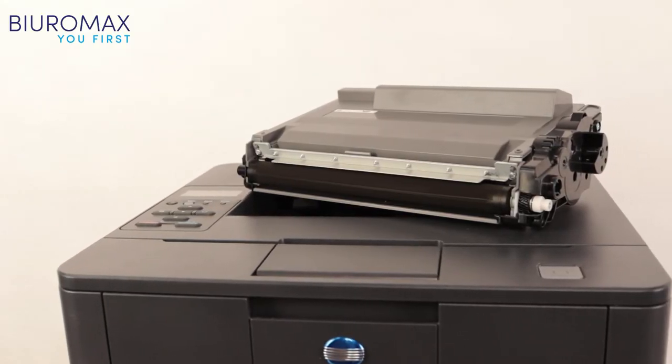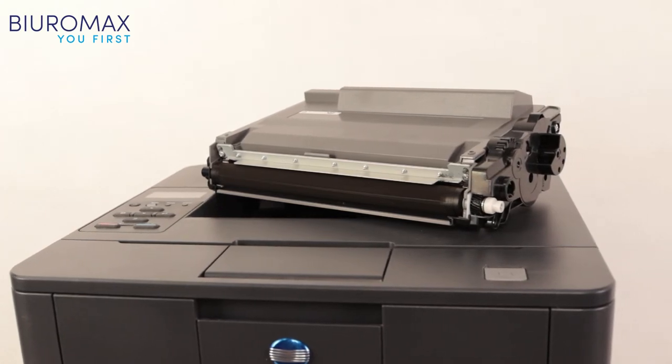The test confirmed the high quality and efficiency of toner compatible with Minolta cartridge regeneration.